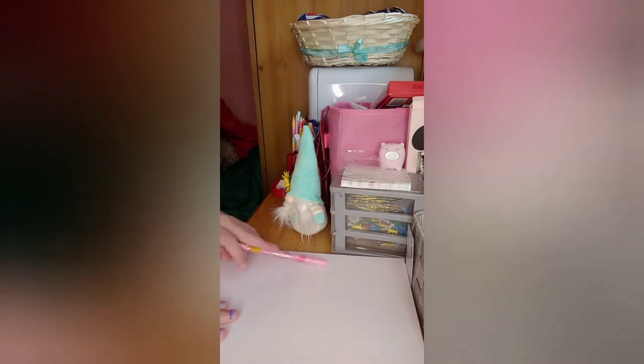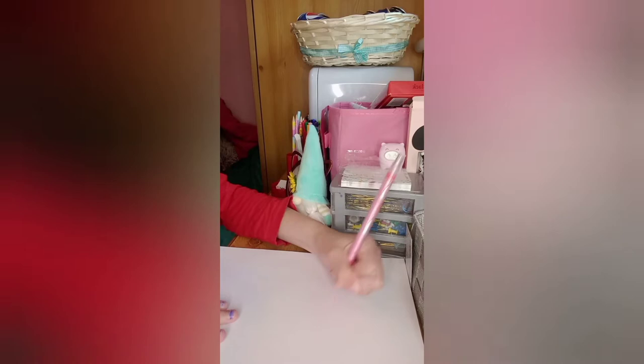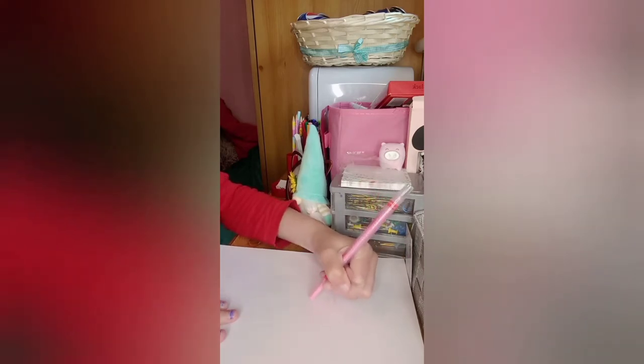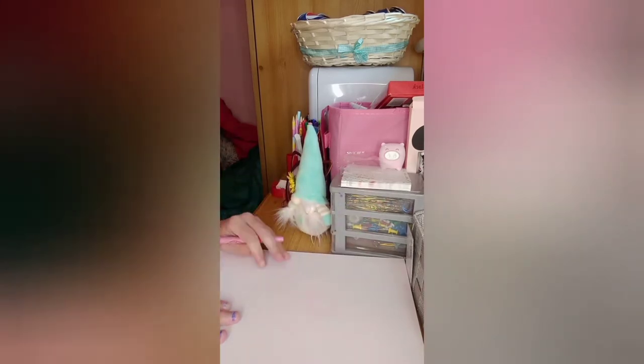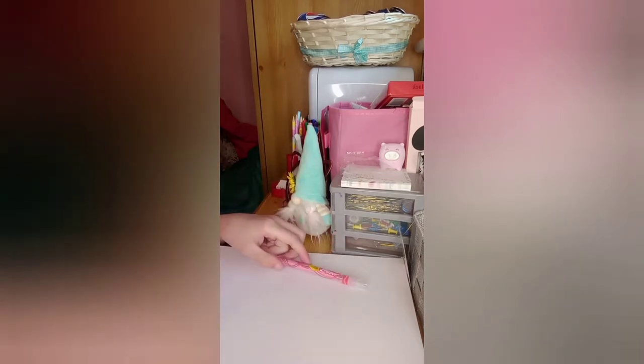Right, so I've done the base but you can't really see it, so I think I might just go over it a little bit just so you can see it. Because obviously, what's the point of doing this video if you can't see it? So I'm going to try and make it a bit darker.